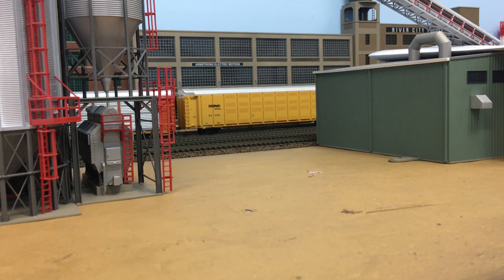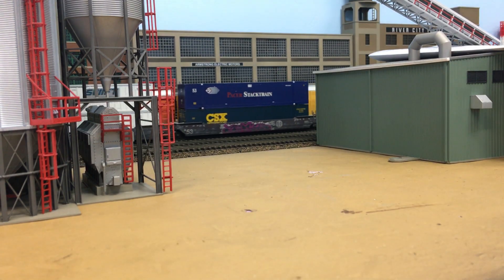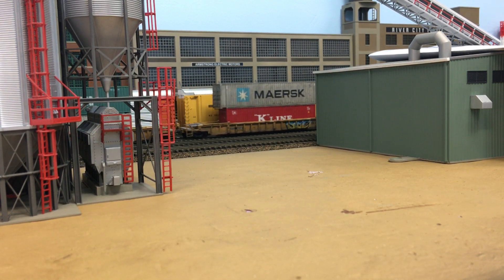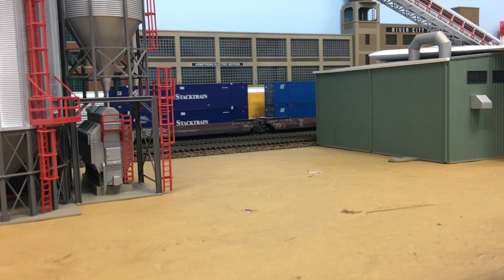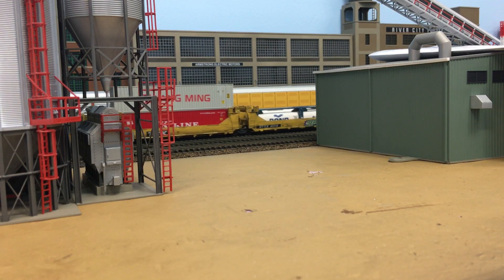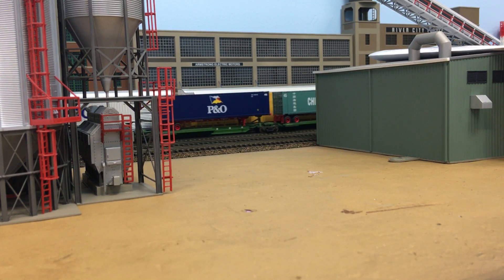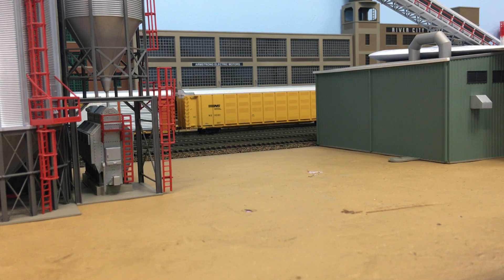Hey everyone, BNSF 9382 here with a new video. Sorry it's been a while — I've been kind of neglecting the layout for the last few months. In the last couple weeks I've gotten back out in the garage and started getting things cleaned up for the winter. Hopefully this winter I get to spend some more time out here working on it. I got all the track cleaned up since it had been a while since I ran any trains, got the locomotives pretty much cleaned up and running.